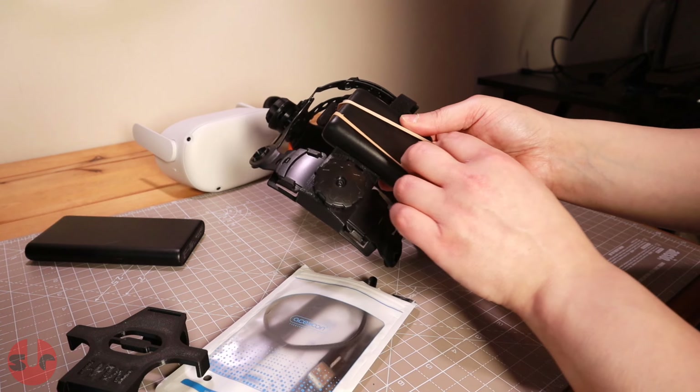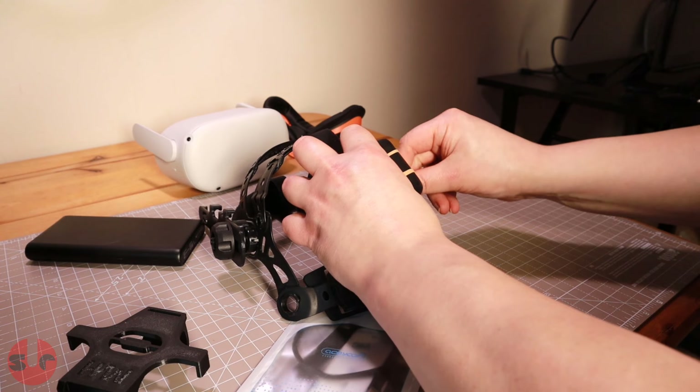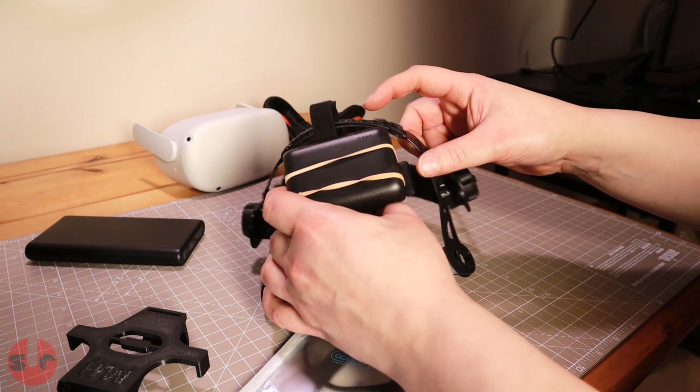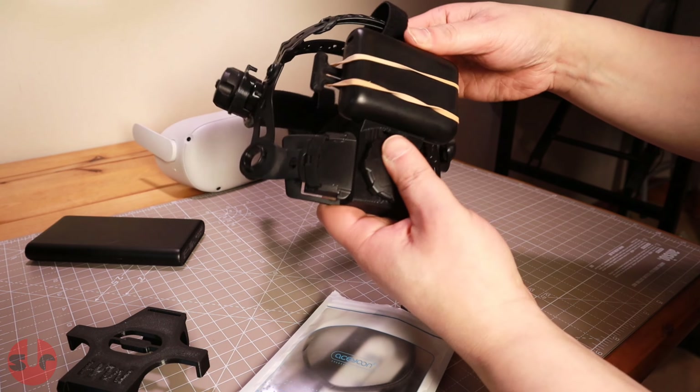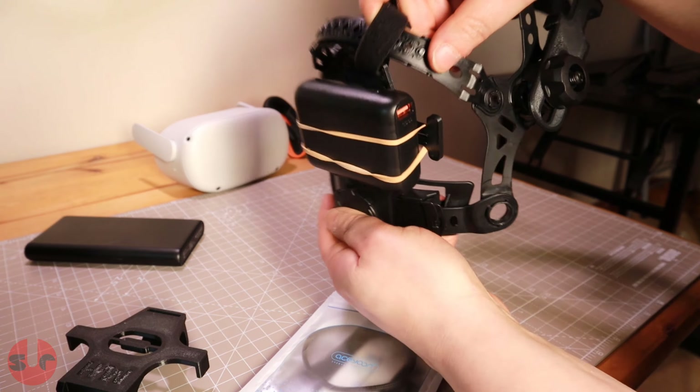I absolutely love my Quest 2 and I've been using it pretty much every day since I bought it, with the only negative being that elasticated strap. After about 15 or 20 minutes it becomes quite uncomfortable for me, and I'm constantly scratching the back of my head and adjusting the straps.